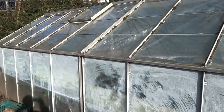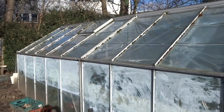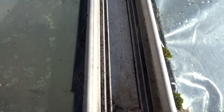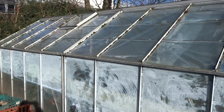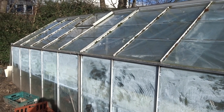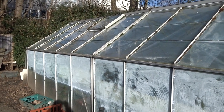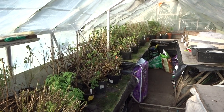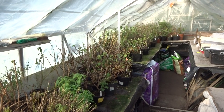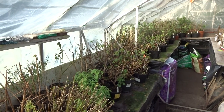Earlier this month I showed you inside my greenhouse. What I didn't tell you is that it's actually two separate greenhouses bolted together. I got them both second hand — both the same model — and bolted them together. So now I've got a 20-foot greenhouse that didn't cost me very much at all. Last night I went on eBay and found lots of greenhouses being auctioned off for very little — quite a few good ones for less than £100 each. The middle of winter is probably a very good time to buy a greenhouse second hand.